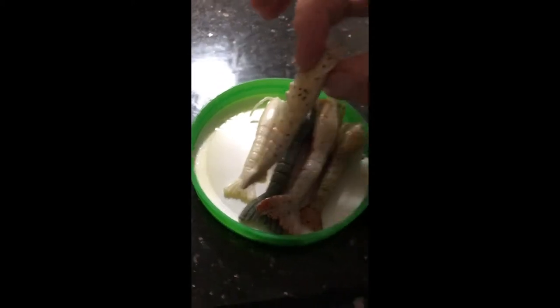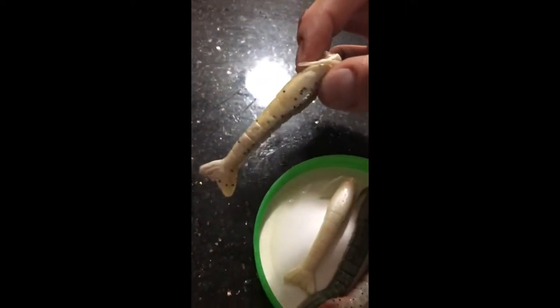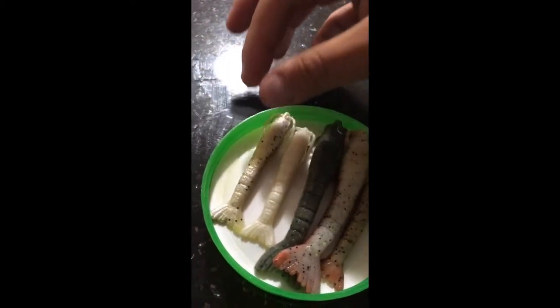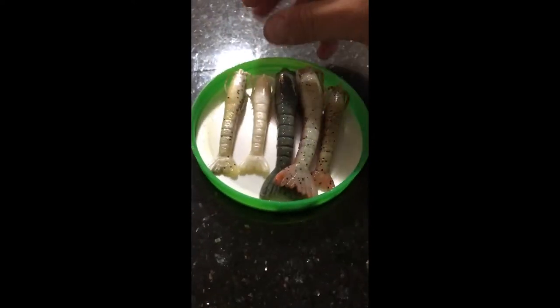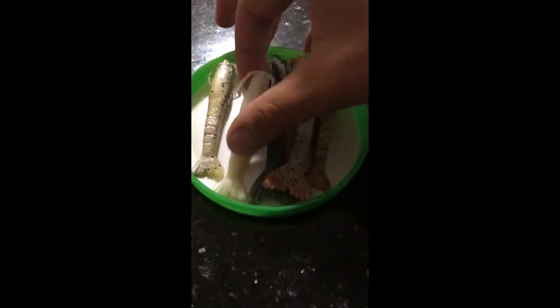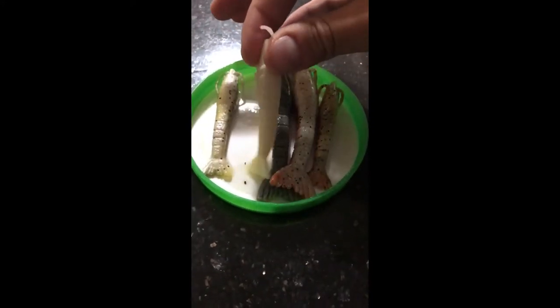Another really awesome color, especially for nighttime or dirty water, is this new penny glow — it's like a fleck glow. If you can see the color difference there, all that stuff glows, so this is a great nighttime bait. Some people say fluke don't bite at night, but that's very untrue — I've seen some nice five, six, seven pounders pulled out of the jetties and inlets at nighttime.